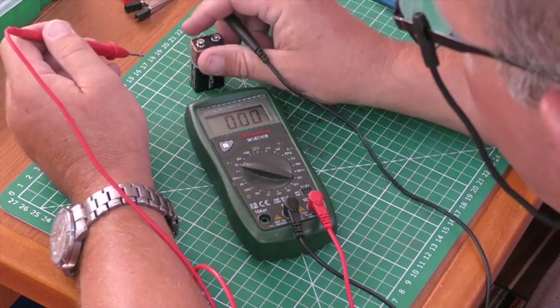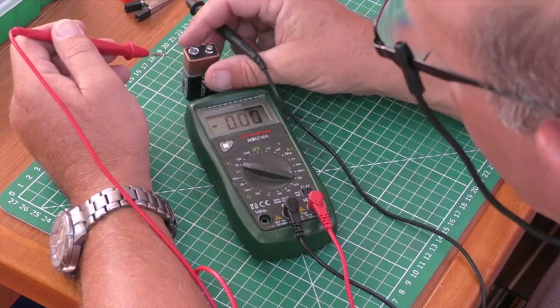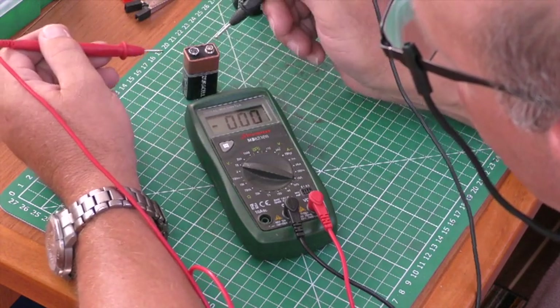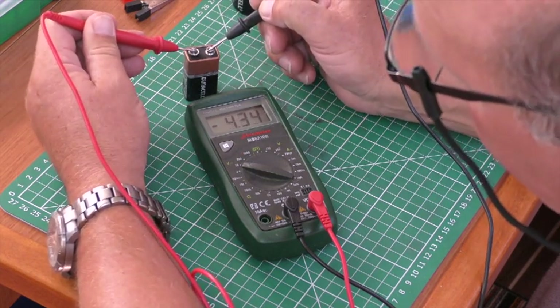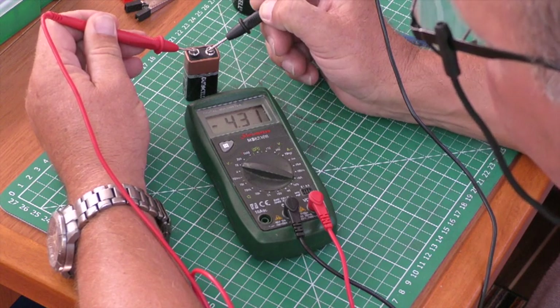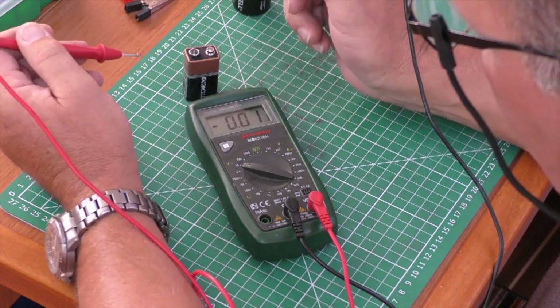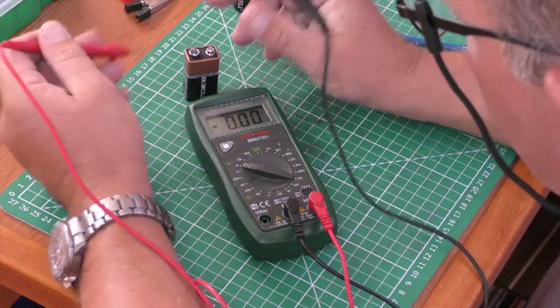Within a couple of percent. Once again, if we swap the polarity — making the probe connections reversed — you'll see the meter shows a little line in front of the readout, just as with the other meter. That's how this meter works when measuring voltage.